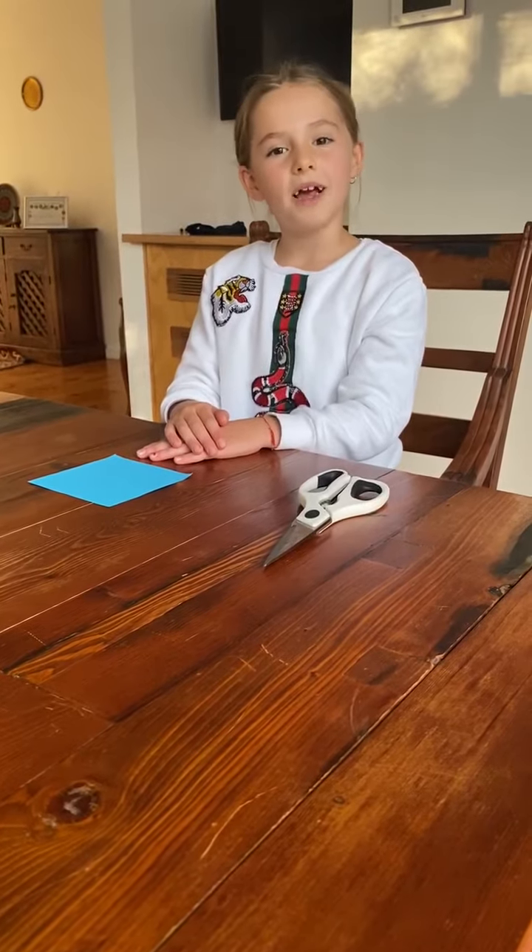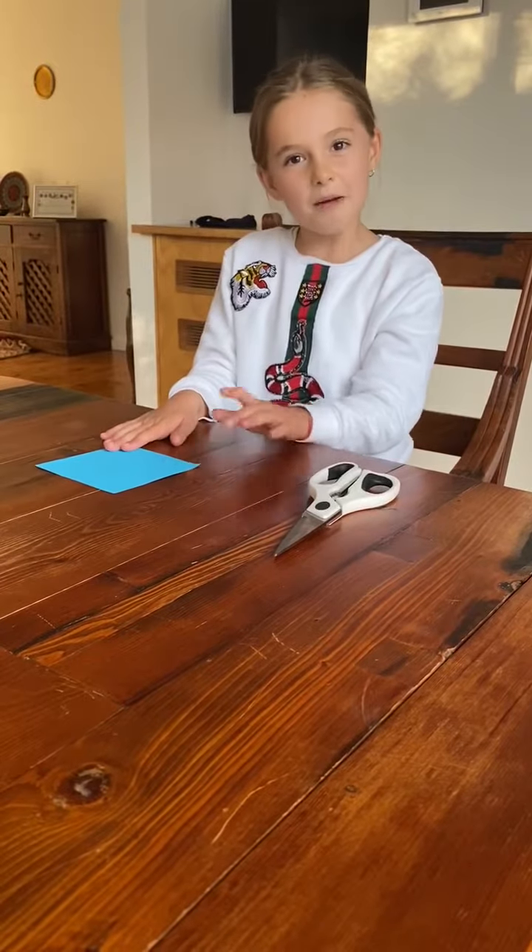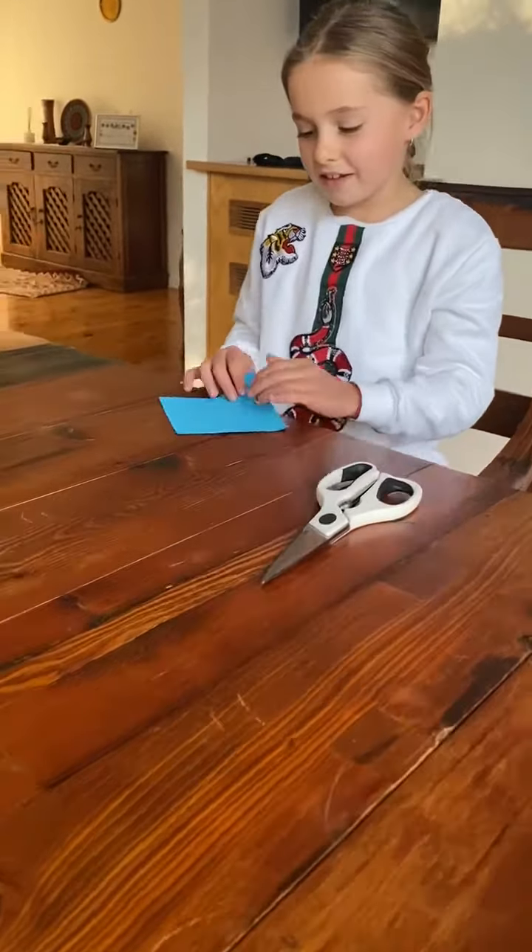Hi everybody, welcome back. Today I'm going to be teaching you how to make a butterfly. You need a square piece of paper and a pair of scissors. Let's get started.